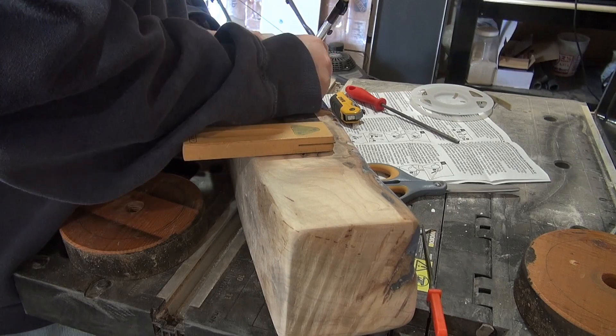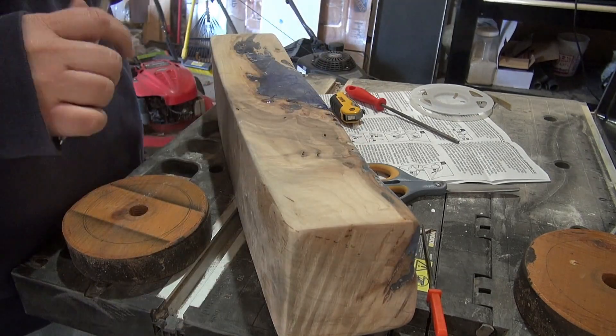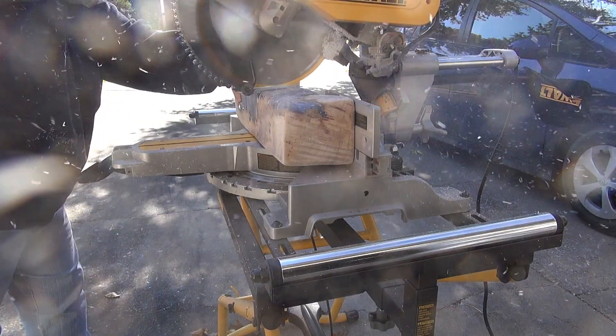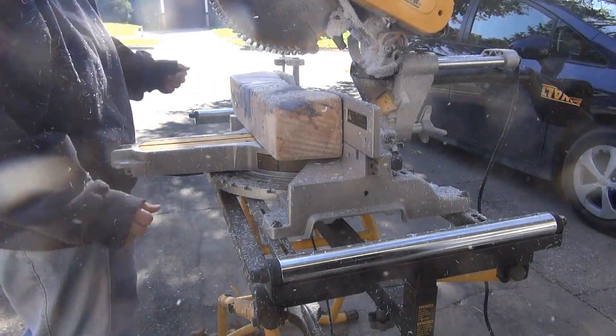After a test run with the LED lights, I wasn't getting the effect I wanted — light wasn't going throughout the whole piece. So here I am cutting slots with the miter saw in order to help bring the light through.